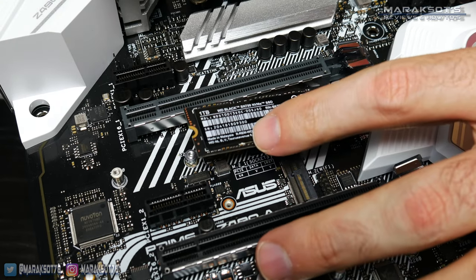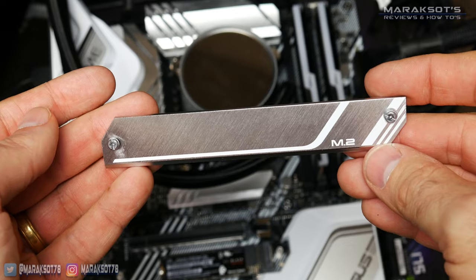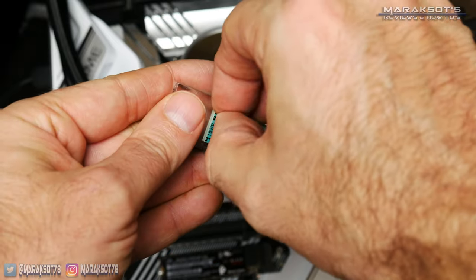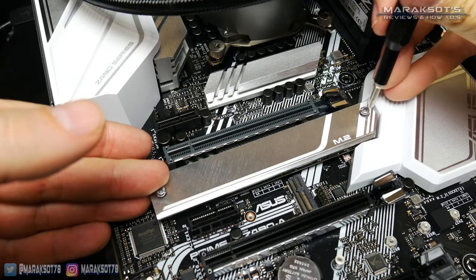Once it's fully inserted, you lower the back of the drive down onto the standoff and then secure it in place with the screw. If your motherboard has a heat sink for the M.2 slot like mine does, you'll want to remove the plastic film from the thermal pad and then secure the heat sink back into place.